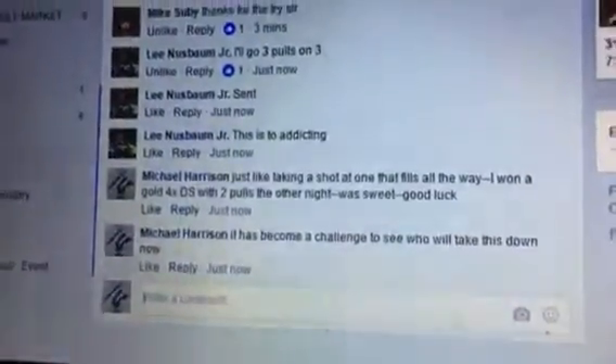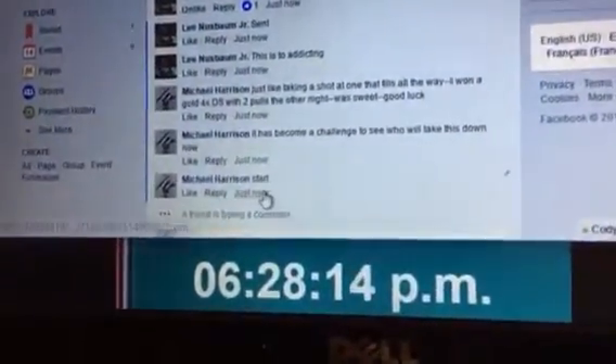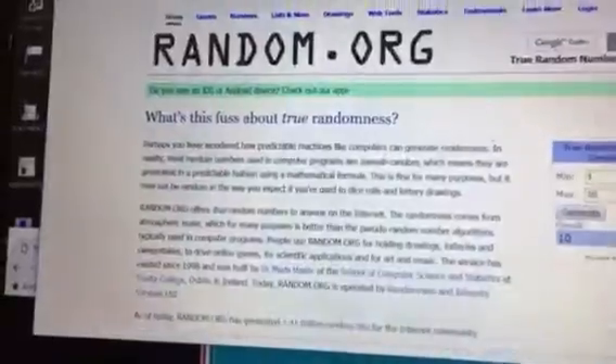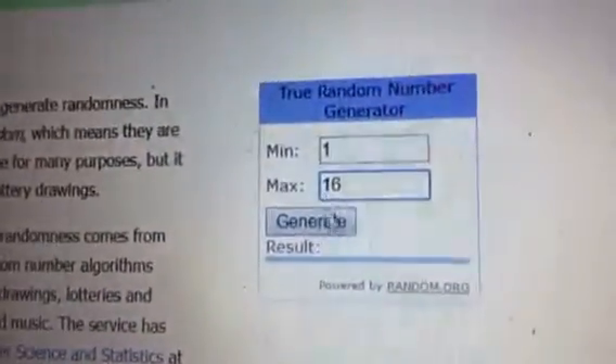All right, here we go. We've got Lee, three pulls on number three. Starting it up. I'm going to pull a fresh random page up, get rid of all this junk. All right, do a refresh. Number three, three pulls, one through sixteen. Here we go, first pull.